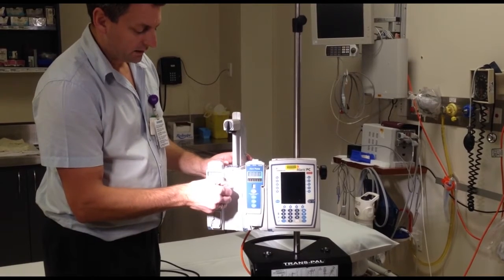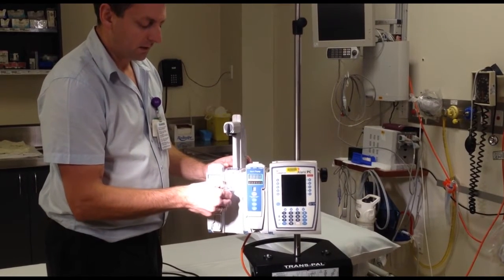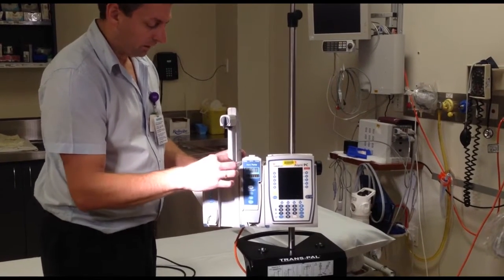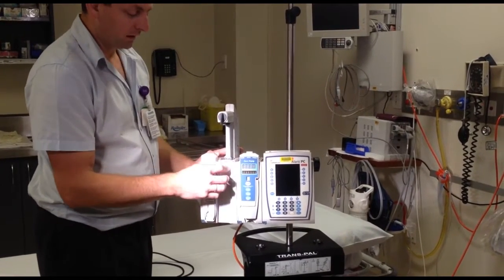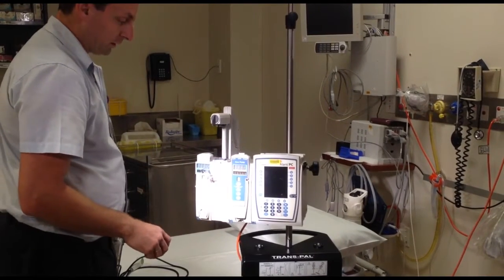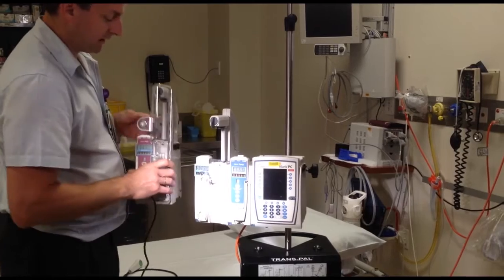It has a front guide here. This determines how big the syringe is, and also this little grey flap here holds the flange of a syringe, which I'll show you later when we load it up.